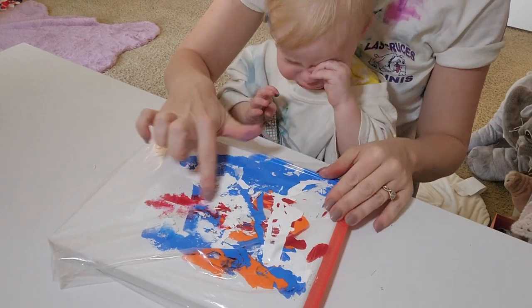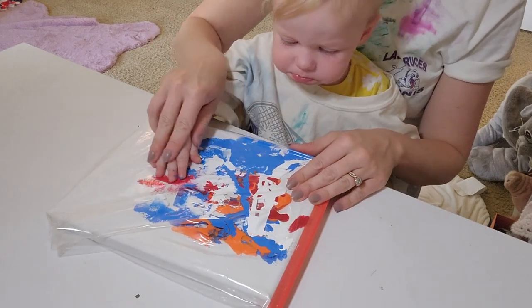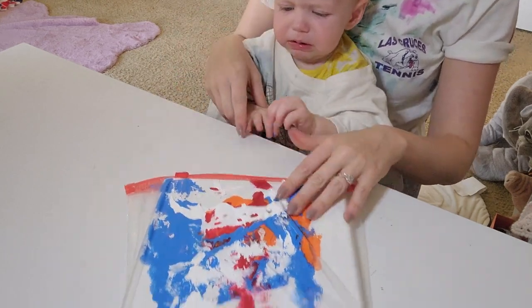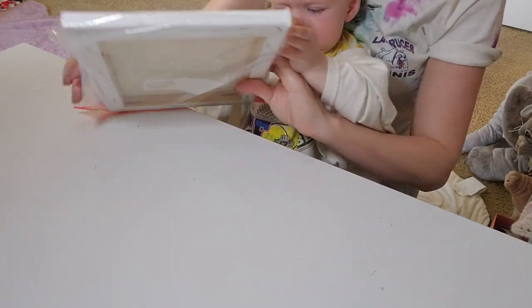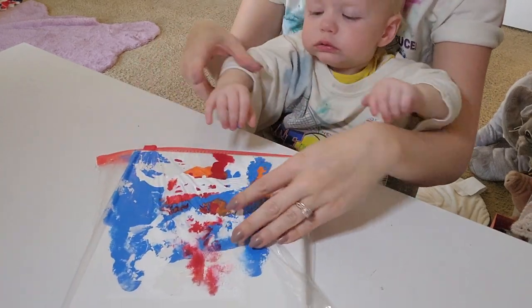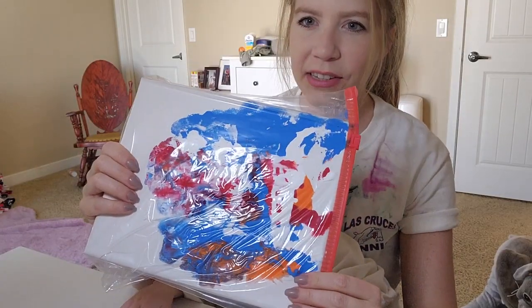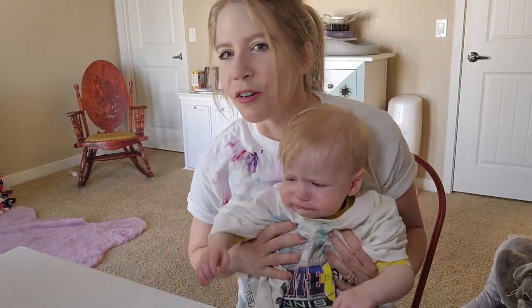And now we're going to let Faith play with it. Look, you can play. So as you can see, this is how far we got because somebody is a little grump.